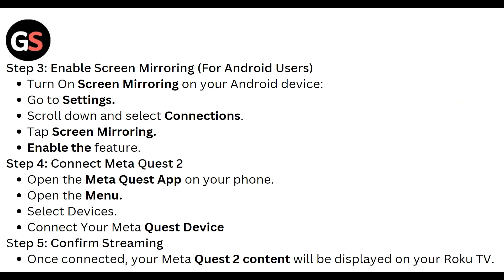For Android users, turn on screen mirroring on your Android device. Go to Settings, scroll down, and select Connection. Tap Screen Mirroring and enable the feature. To connect the Meta Quest 2, open the Meta Quest 2 app on your phone, open the menu, select Device, and connect your Meta Quest 2 device.